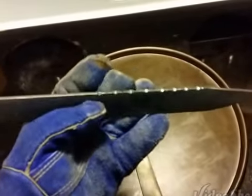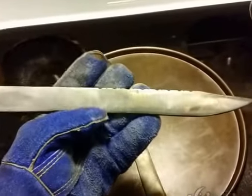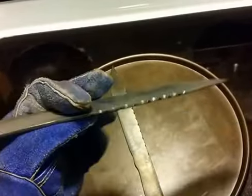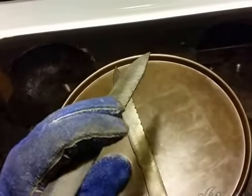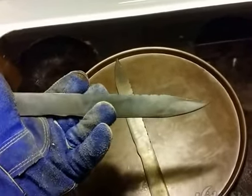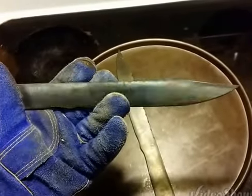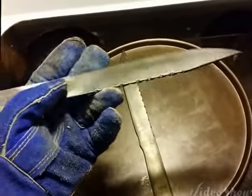There it is. That's 550 degrees for about three hours. Put the temper back in them. We got a nice bluish look. And then you take it downstairs and clean it up on the belt sander or whatever you have, however you please.